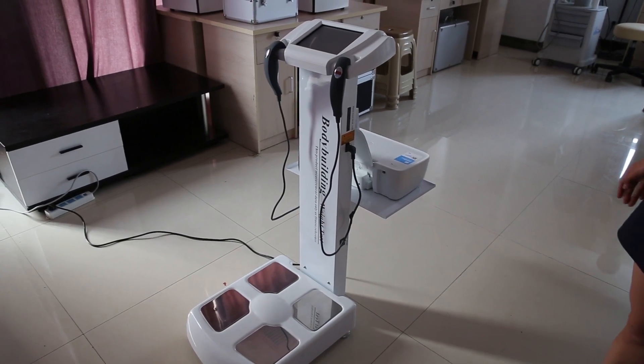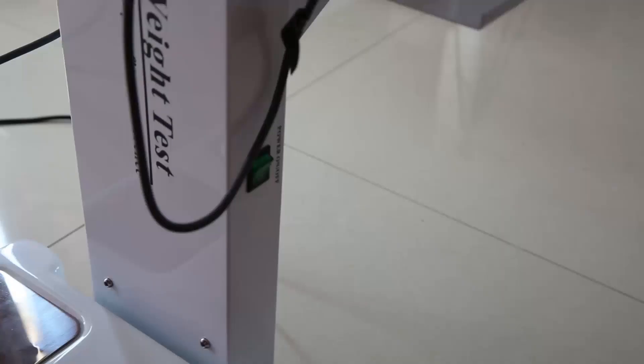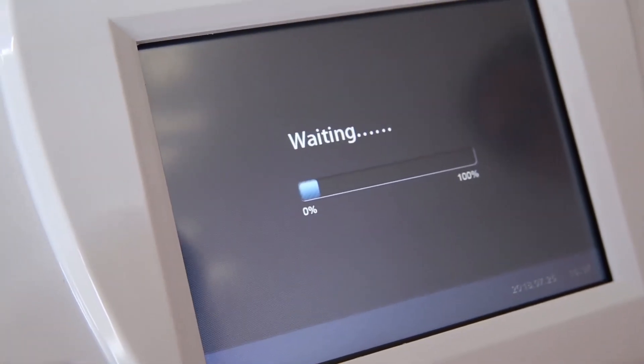We are very glad to introduce our very hot setting, body composition and leather. Press this to power up this. Ok, this is the interface.